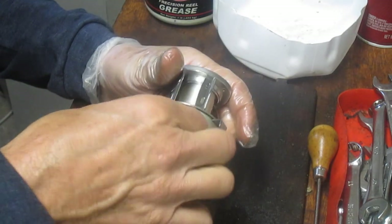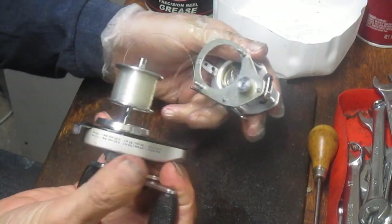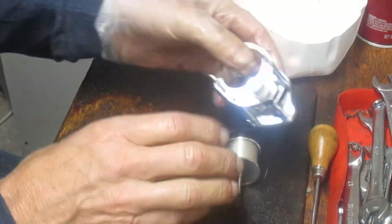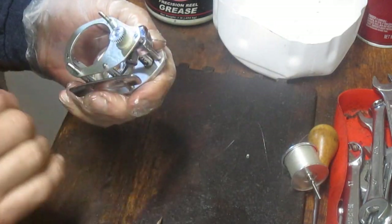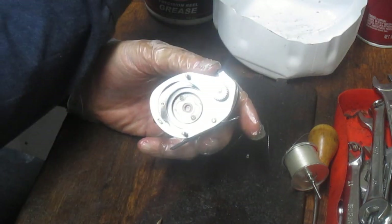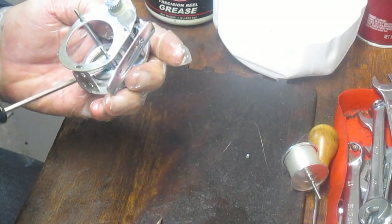I did a check just before we started to make sure the reel was operating properly so I didn't have to go looking for crazy stuff. So we have a spool, a beautiful clean case, and a bushing in the back. We'll go ahead and service that part first. We're going to take some grease and just put some grease back into that spool bushing.